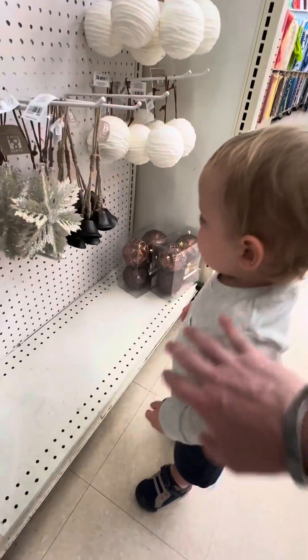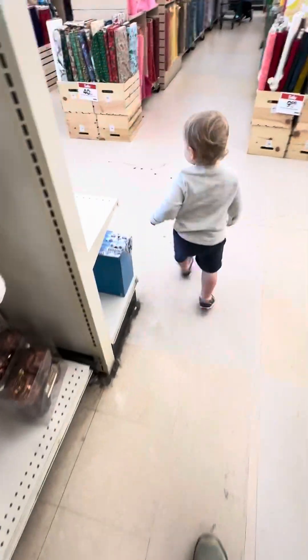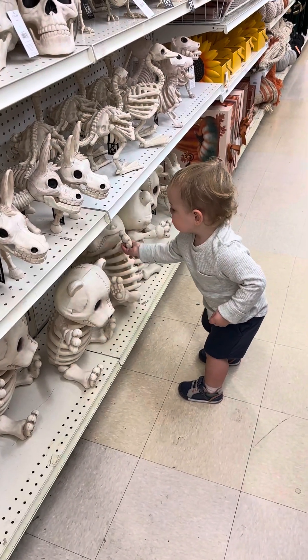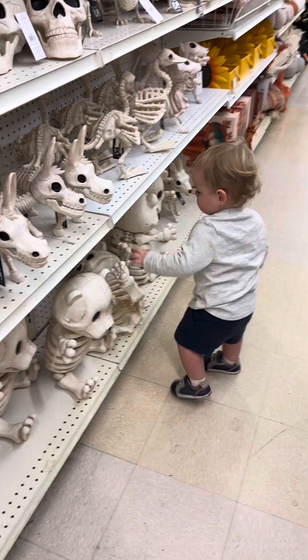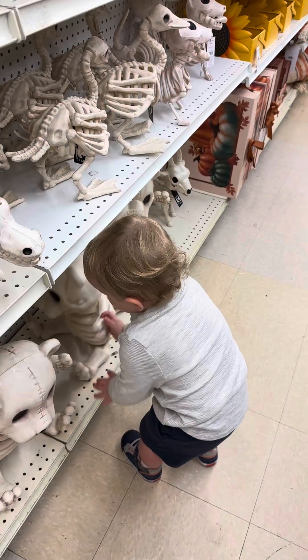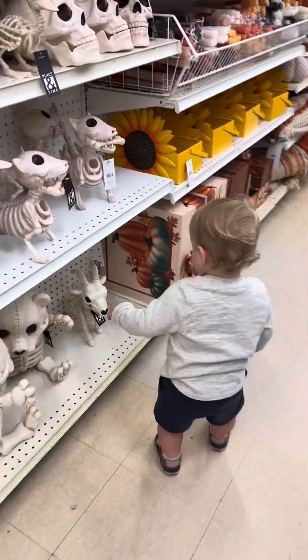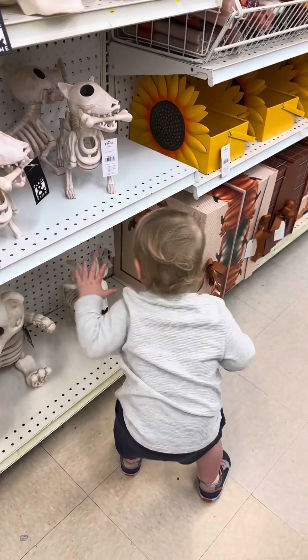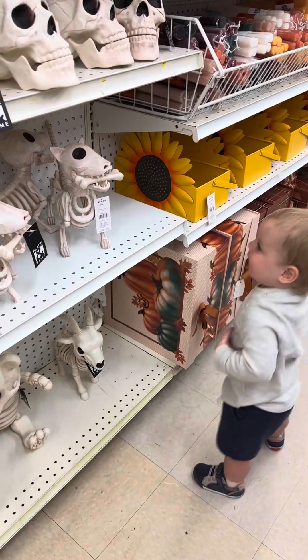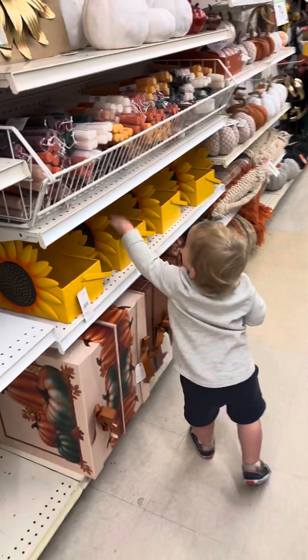Yeah, all right, not that hard. All right, nope, we're done. Yeah, is that a dog skeleton? Good job putting it back — that's a goat, that's a goat, yeah.